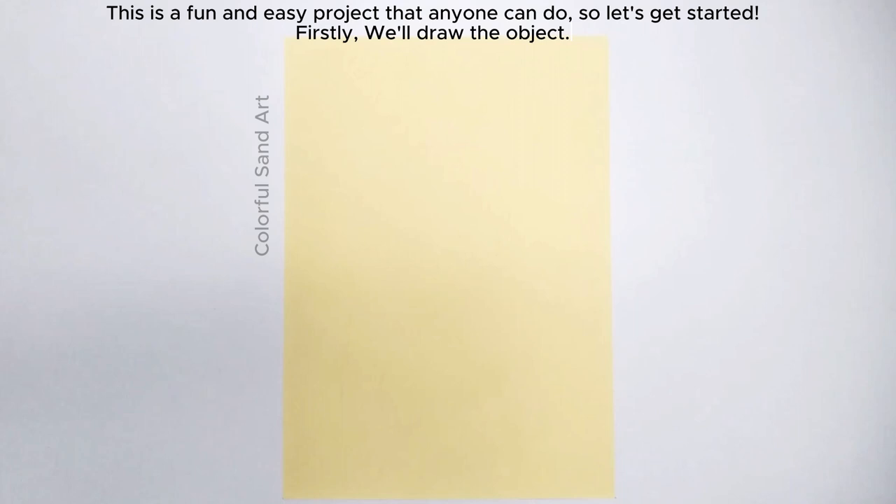Firstly, we'll draw the object. We need a sticker paper, pencil, compass, marker, bigger marker, and eraser.